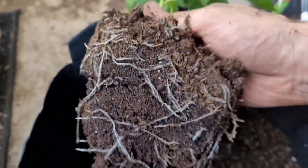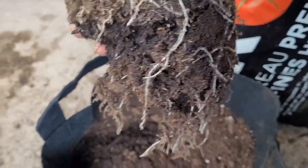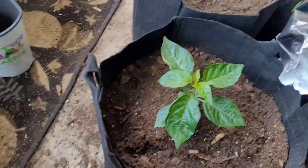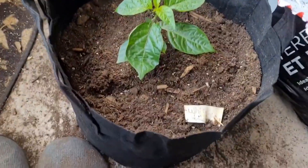Not much more to go — going to go transplant those white habaneros, clean the tent, and that'll be the final transition for this video. Look at those white habanero roots — what a beast! That's the one we had in there and already transplanted not that long ago. Looking good, beautiful root system. A few more to go and then we're done — white habaneros all transplanted into the five-gallons.